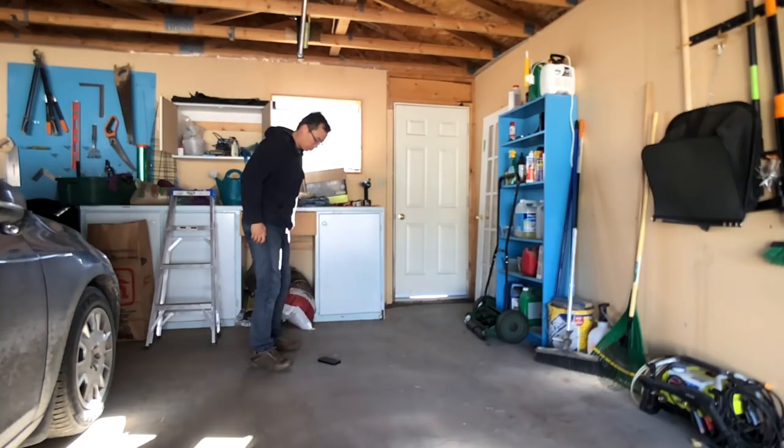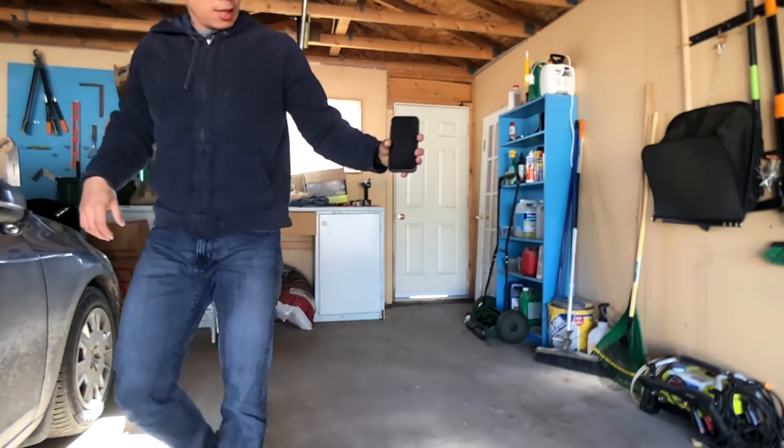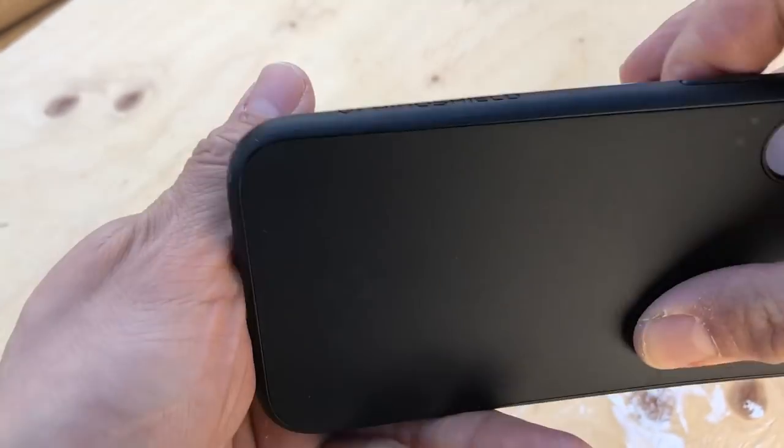Like for those accidents when you jump up to test your newly installed pull-up bar only to have your iPhone fall out of your pocket. And yes, that's me hammering a nail into wood through the Solid Suit. After that, I took it off and the iPhone still looks fine.